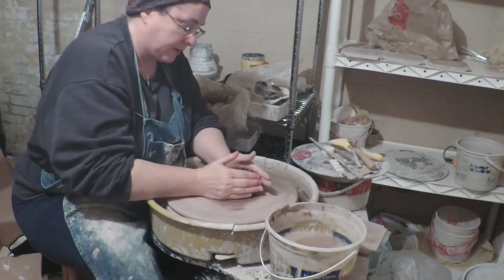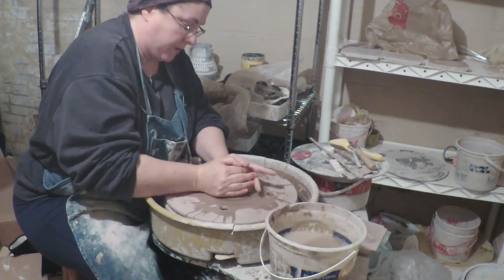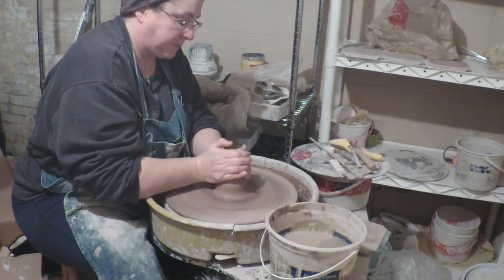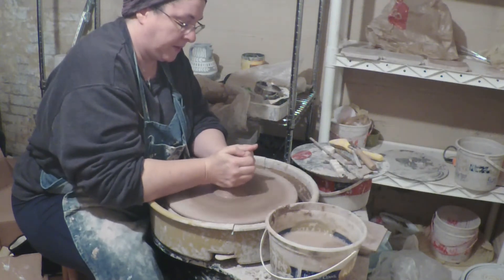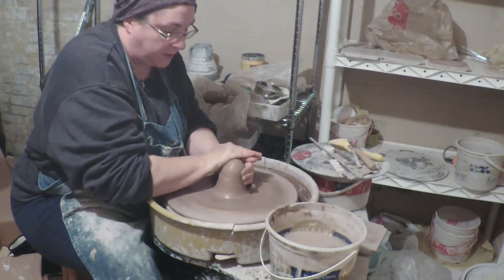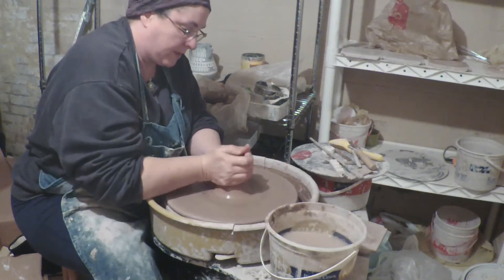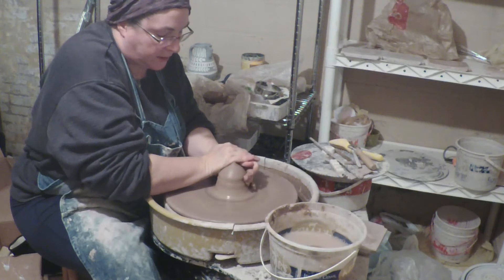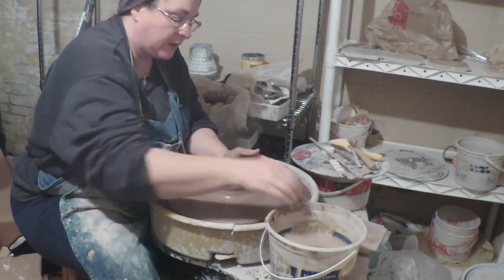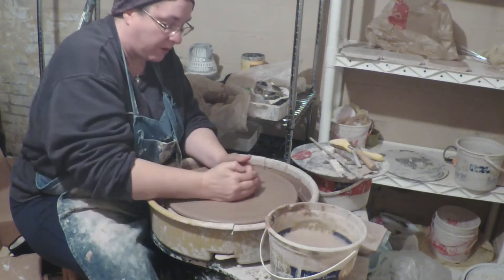So we're going to center. I like to center with the wheel going super fast — it's easier. I'm going to cone up and then cone back down a couple times. You want to get the clay wet, because otherwise your hands will stick to the clay as you throw, and that's bad.